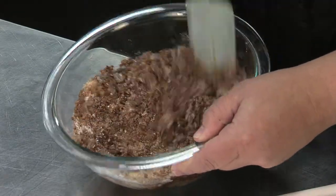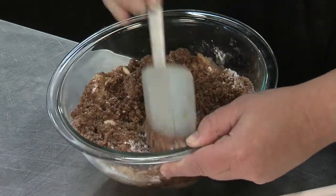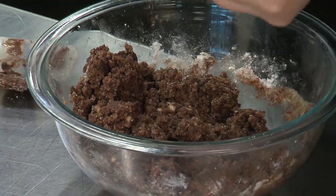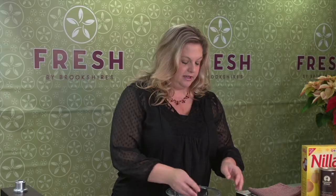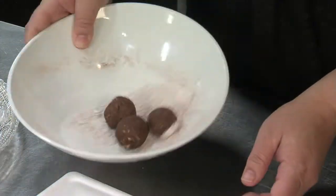Just keep mixing until this becomes like little balls of crumbs and it all starts to stick together. All of our ingredients are mixed together nicely and it's still a bit crumbly, but you're just going to get little handfuls — this gets a little messy, your hands will be dirty — and just start rolling. They're nice and round, nice little bite-size. This recipe makes about four dozen.